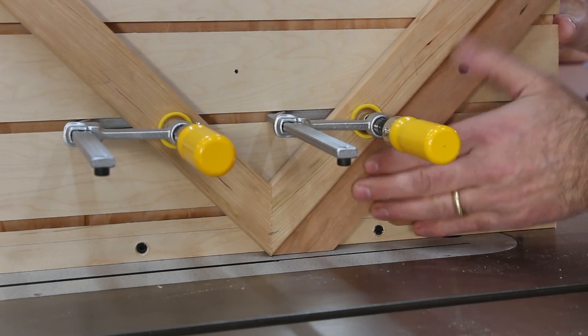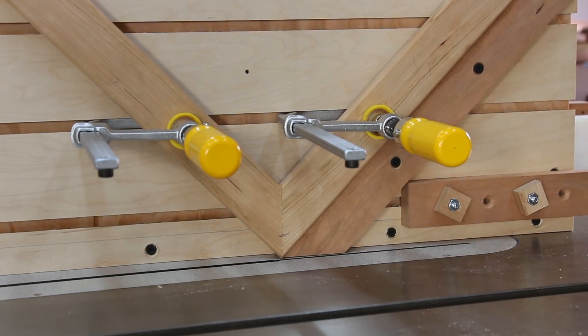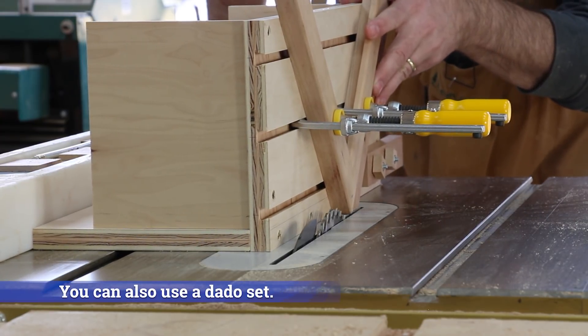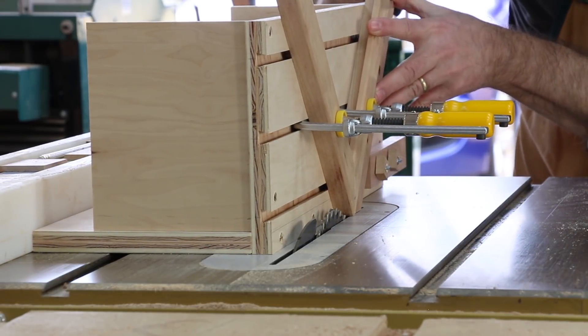In order to set the depth of the spline, just place your work alongside the blade and raise the blade until the blade reaches the mark on your work. Now you can make adjustments to your table saw rip fence until your blade lines up with where you want your spline to be.